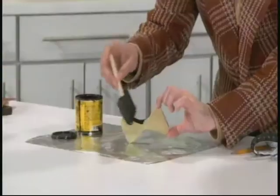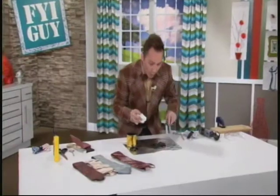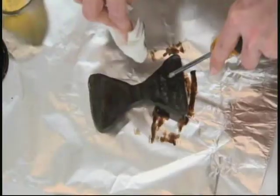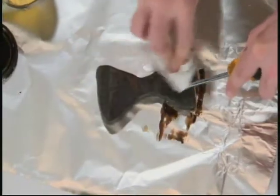Then pick your favorite color stain and apply it to the wood bow tie. Then just wipe off the excess right on top and you're really going to see that wood grain come through. Make sure you give it plenty of time to dry.